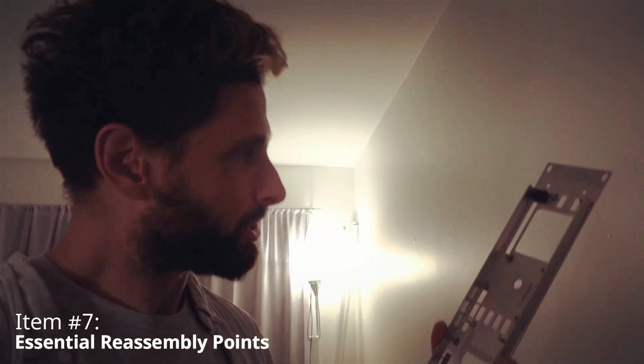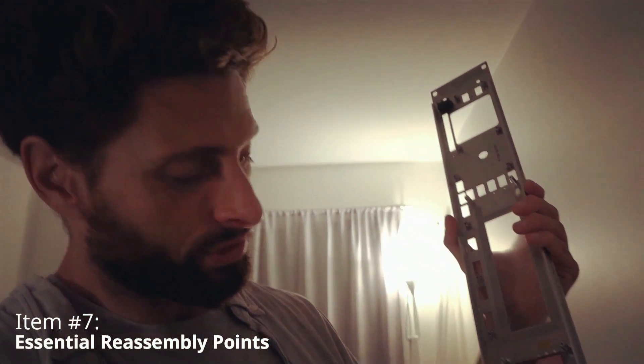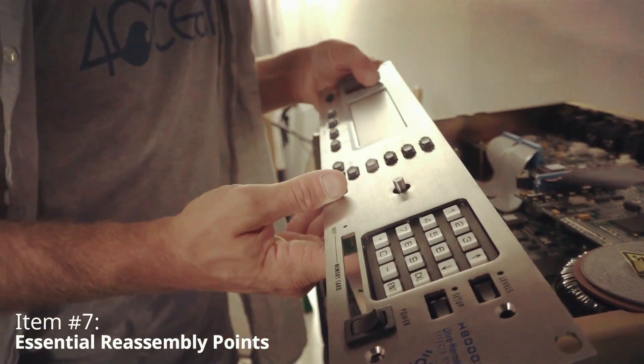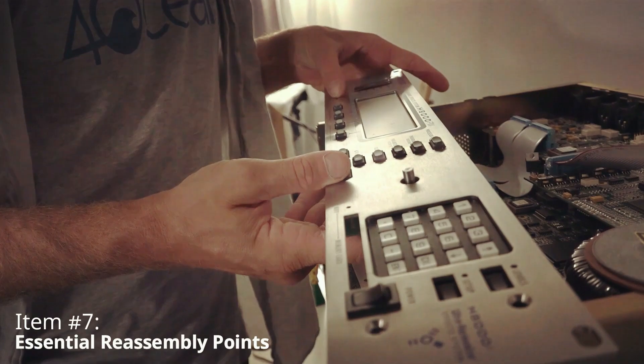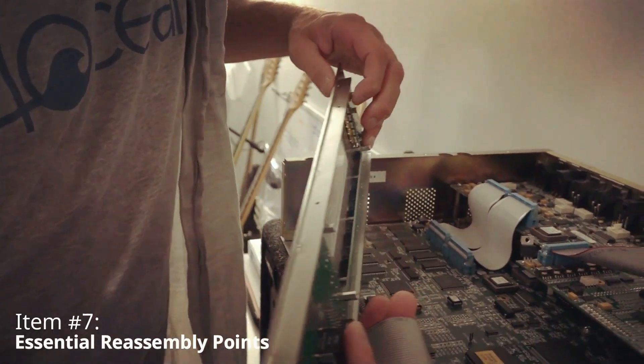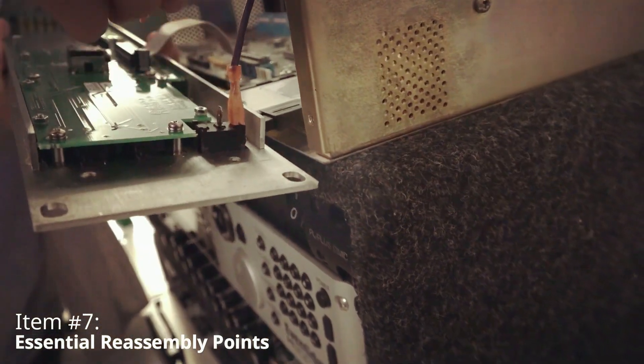Now here's the key point. When you put the keypad PCB back on, make sure that the LEDs go through all these little holes — or else you're going to have a problem. Look from the front — now that is experience you can't buy. First try, like that. Remember to reattach the power cables exactly the way they were: bottom to bottom, top to top.